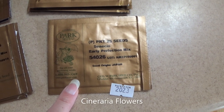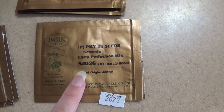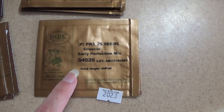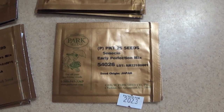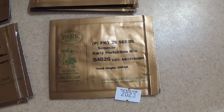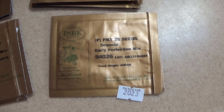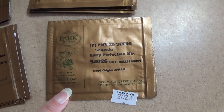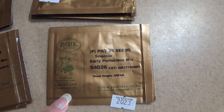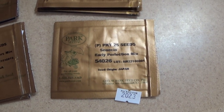This here is a Cineraria plant - specifically the Early Perfection Mix, which is part of the Cineraria family. I did grow some Cineraria plants earlier this year. I found them at one of our local big box stores. I got two of the plants and they were absolutely beautiful in bloom. I still have one of them left in the greenhouse and I'm hoping to get it to bloom again. This is going to be new for me growing it from seed, and from what I understand these kind of like it cooler, so they stop blooming during your summer months.